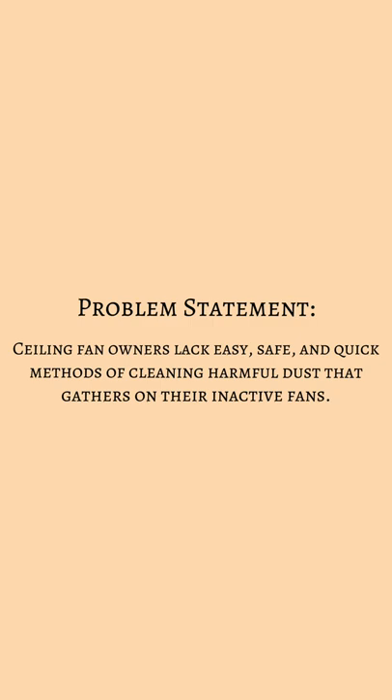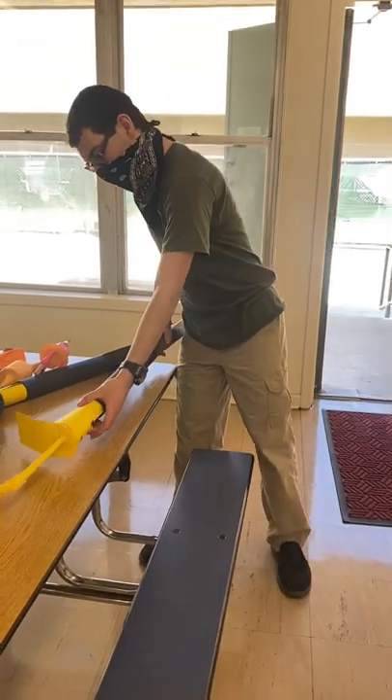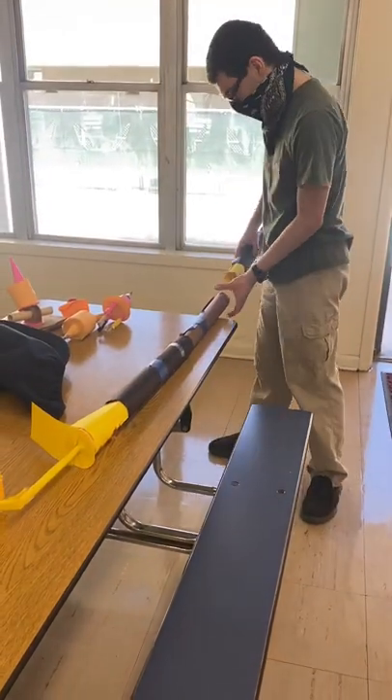The problem that we're trying to solve is that ceiling fan owners like easy, safe, and quick methods of cleaning harmful dust that gathers on their inactive fans. To solve this problem, our team decided to create a device that has an extendable and telescopic pole that measures 12 feet in length.